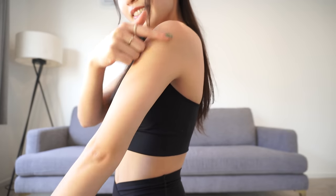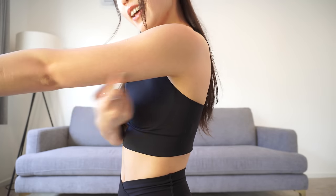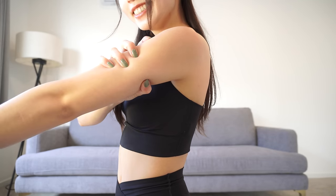Hi guys, welcome back to another slim arms workout. In case you're bored with my old arms workout video, today we'll be doing some new poses to train the upper arms and lower arms, especially the top part of your arms, to tighten up your whole arm muscles. Results guaranteed — you have my word. No equipment needed, you can easily do it on your sofa. Without further ado, let's get on to the video.